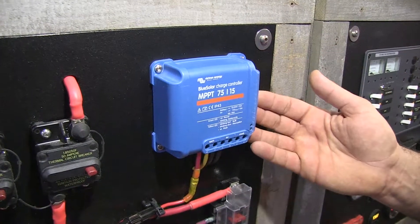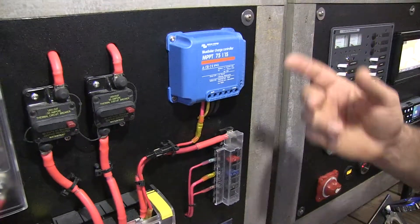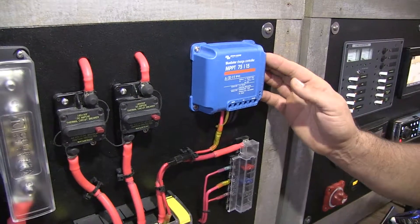Really nice and compact, it's not too big, very straightforward to wire, and some of them now even come with the ability to have a Bluetooth dongle, or actually they'll come with Bluetooth ability built right into the device.